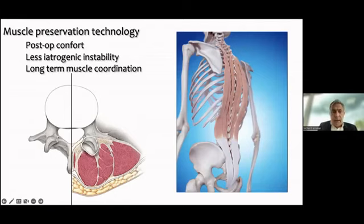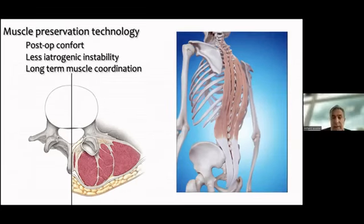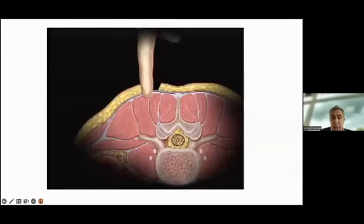The idea is to reduce iatrogenic instability by splitting through rather than stripping the muscle. We know from rehabilitation research that good muscle preservation leads to better coordination and control. The multifidus is the main muscle addressed when approaching the spine; the longissimus is much less important. Increasingly, we can feel the anatomy through the muscle itself.